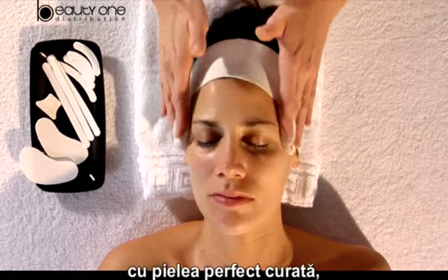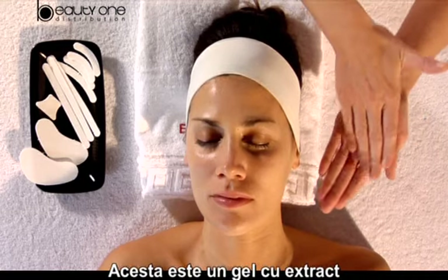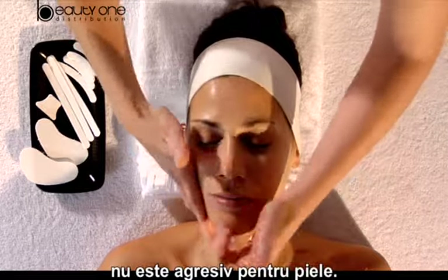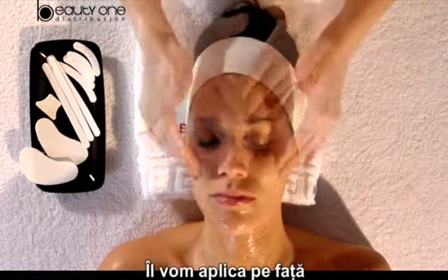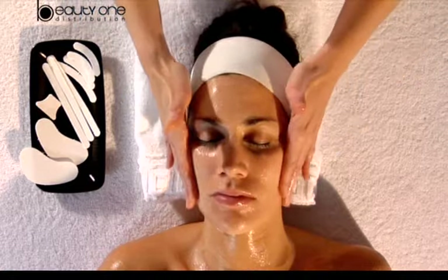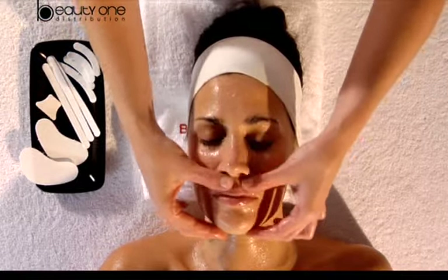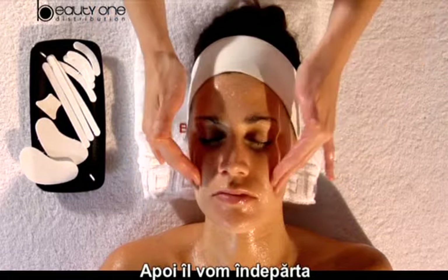Now with the skin completely clean, we exfoliate with Frappe de Vitae. This product is mainly composed of green tea extract gel with granulated particles which are not aggressive for the skin. We apply on the face using circular movements, then remove with warm water.